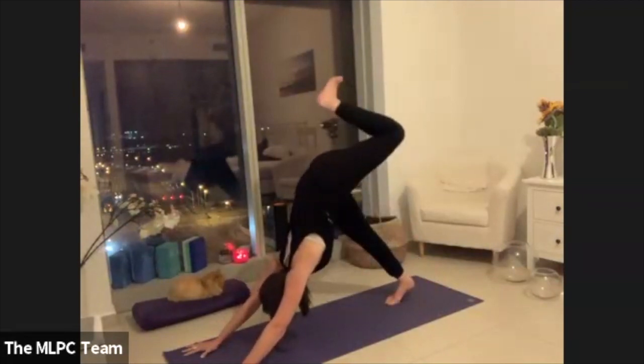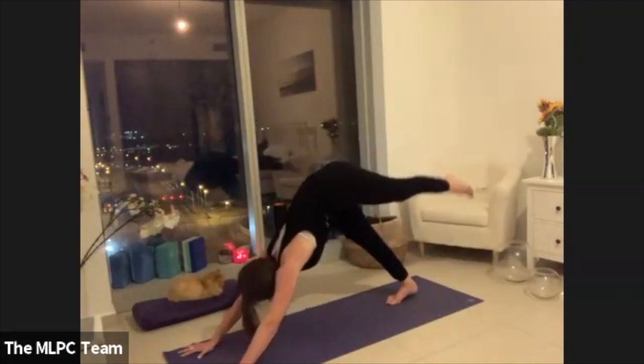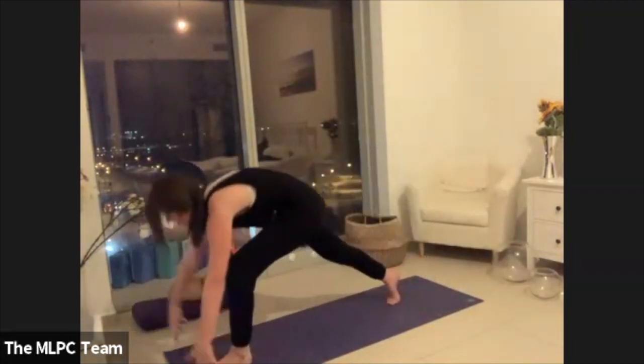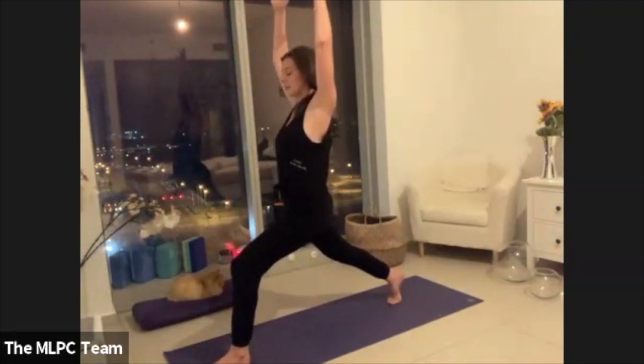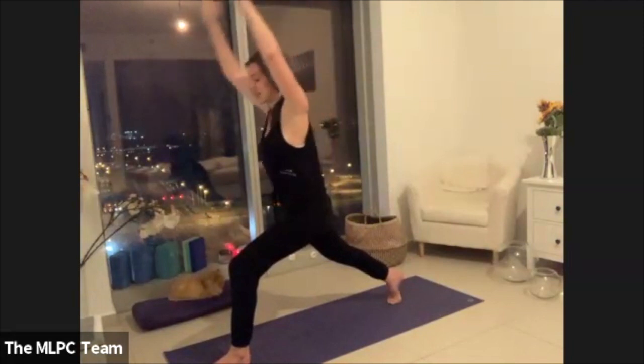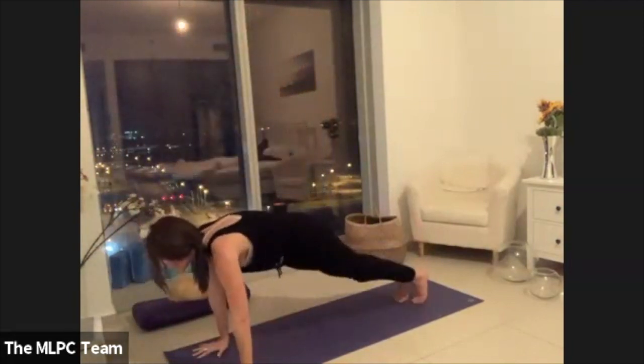Opposite side — left leg lifts, big breath in. Pull your left knee and step your left foot between your palms, lift all the way up into crescent lunge. Then take your palms forward, freeing the foot. Step your left foot back to meet the right, holding strong in your plank for five, four, three, two.